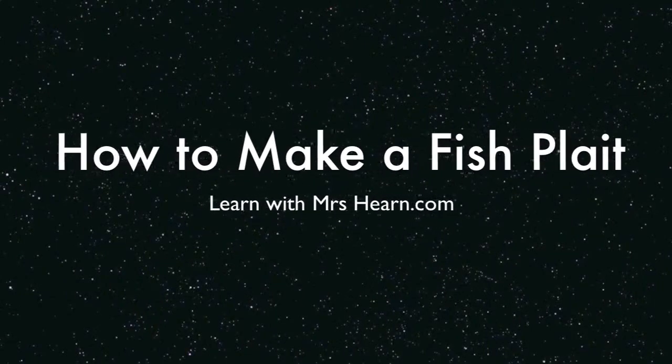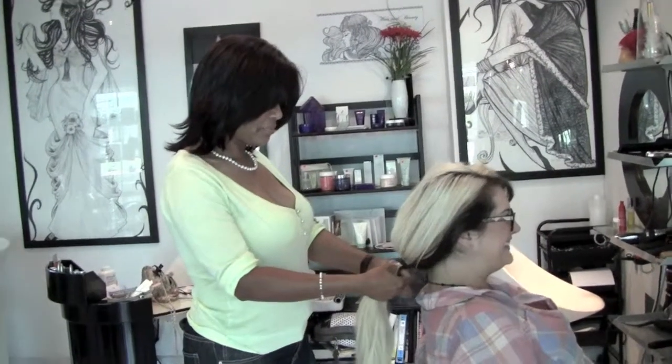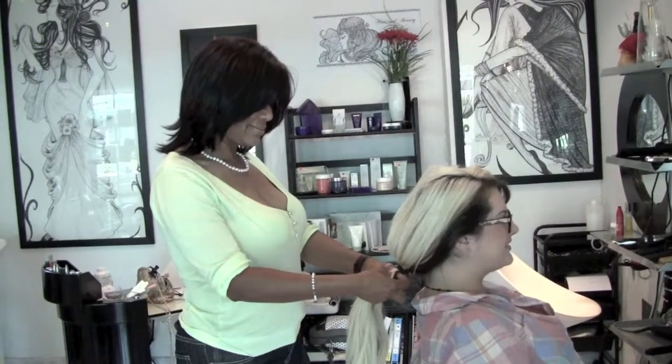How to make a fish plait from learnwithmrshurn.com. This is Tesna, and she's going to show us how to do a fish plait.